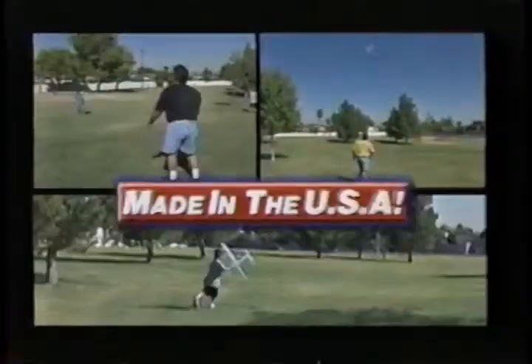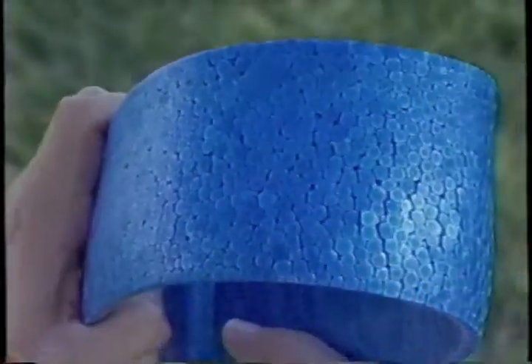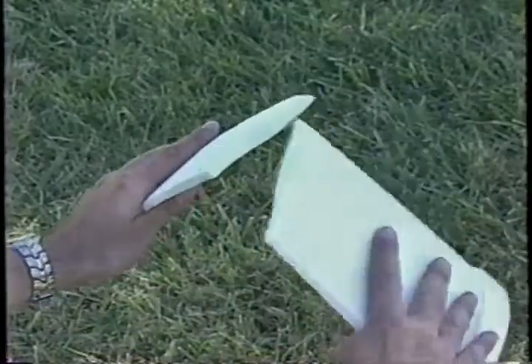And they're all made right here in America, out of a durable material called R-Cell. Not like those brittle foam materials that break so easy. No, this stuff is tough.